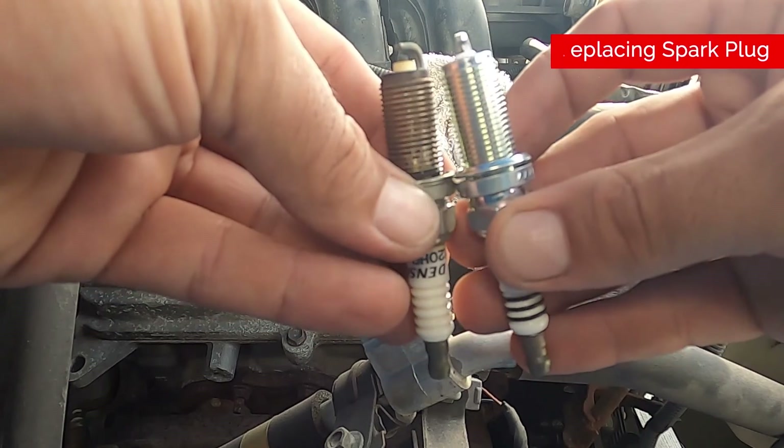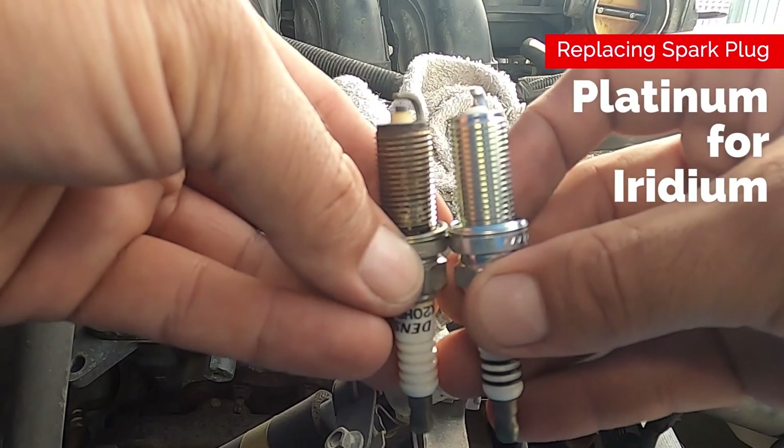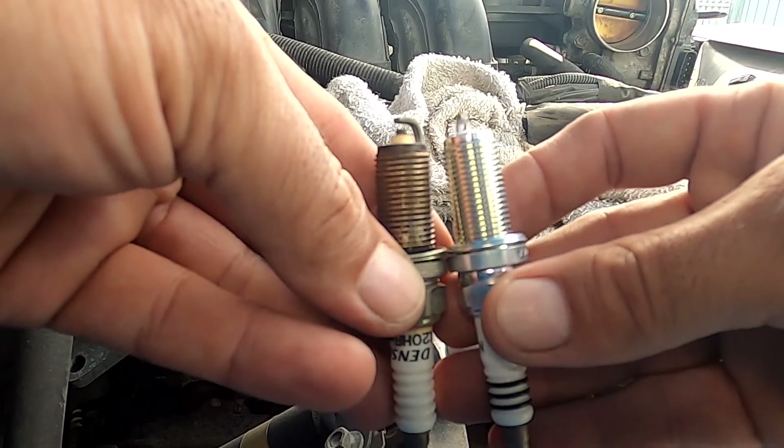This one obviously has a different tip because it's a different kind of spark plug, but it's the same length. What's important here is the same length.